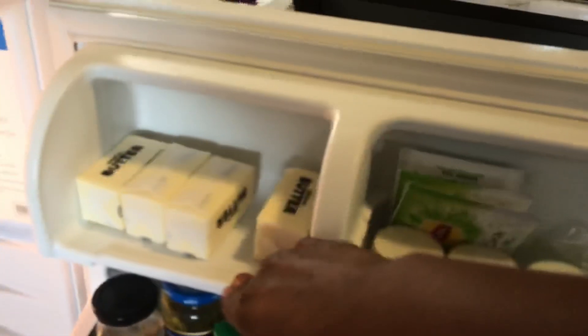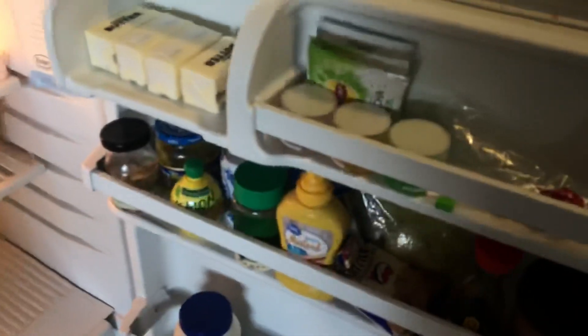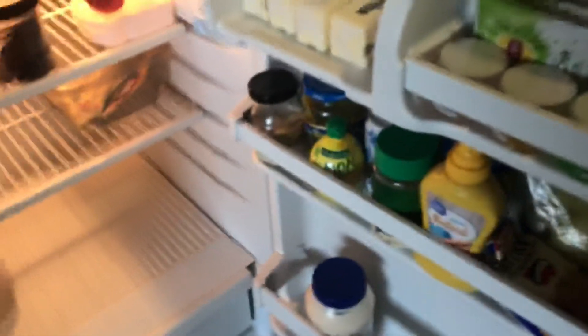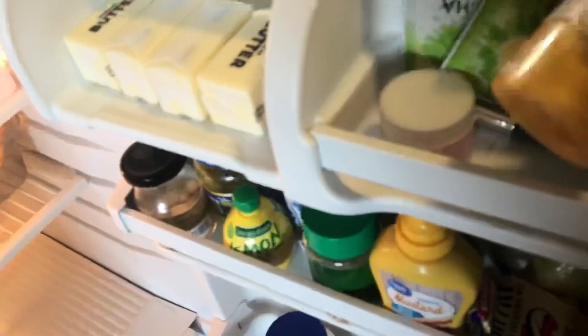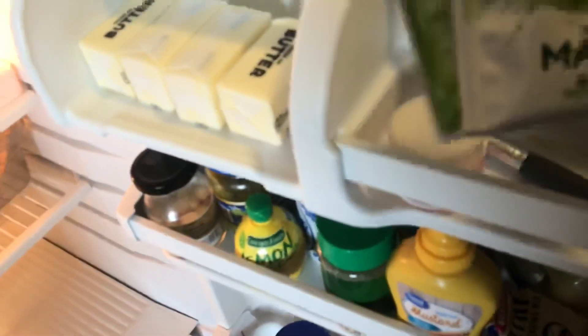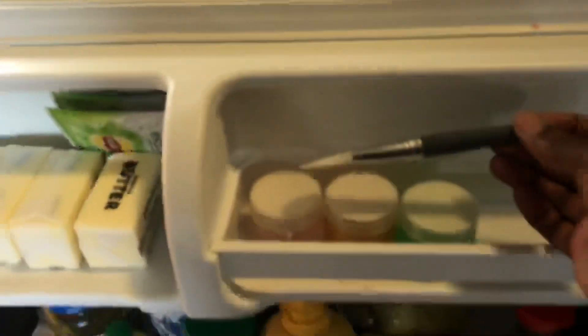On the fridge door, this was a fridge given to me and it has butter on the door but no closure, so sometimes things drop out when I open it too fast. On the top section I keep my face masks — gold masks right there. I have some matcha tea three-packs because it was getting old and I wanted to keep it fresh, and then some more face masks and a little face mask applicator.